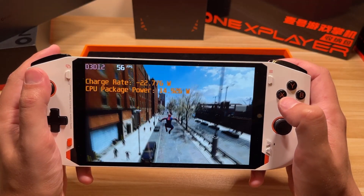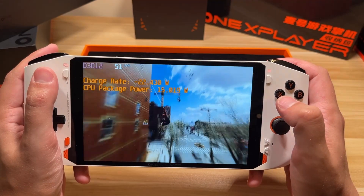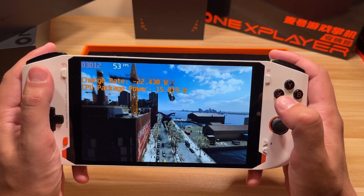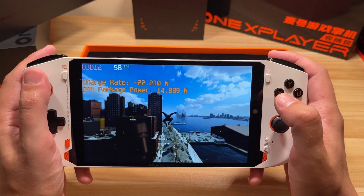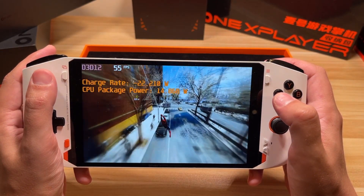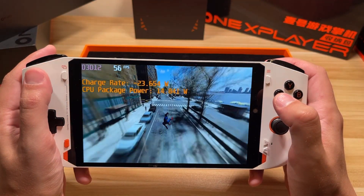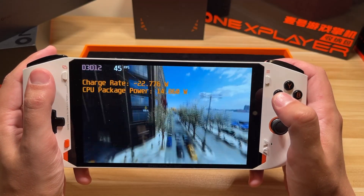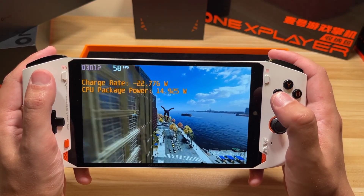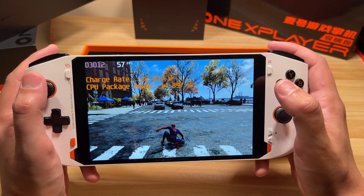Certainly adding a few more watts of power would get this up to 60 frames a second, and we're going to test out 28 watts here in just a little bit. At the current charge rate, you're looking at just over two hours of gameplay. Let's switch this over to 28 watts and see what kind of performance we get.